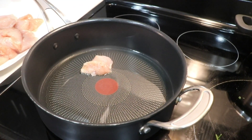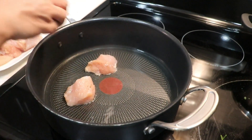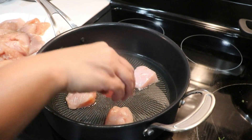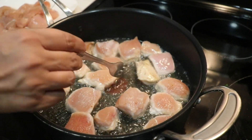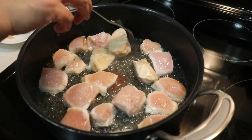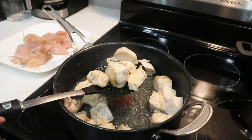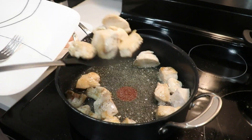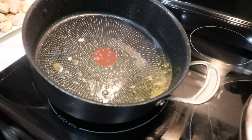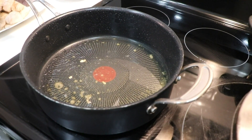I'm gonna fry these chicken pieces a few pieces at a time — I'm not gonna crowd the pan. We're just gonna fry them until slightly colored. After three minutes the chicken has slightly colored, I'm gonna flip them over and let them fry on the other side as well. Now I'm gonna remove them and put them on a clean plate and fry the rest.